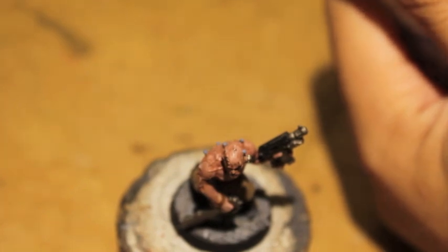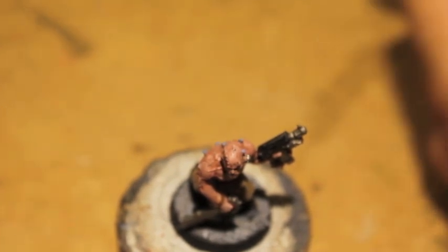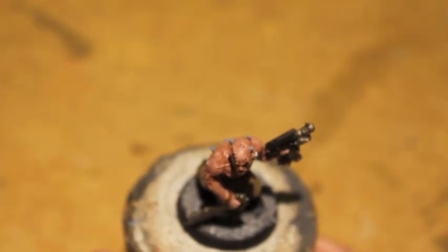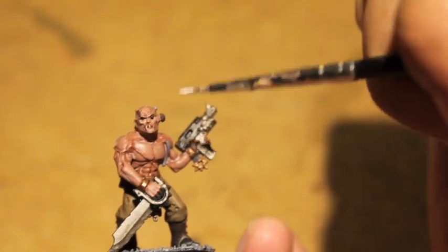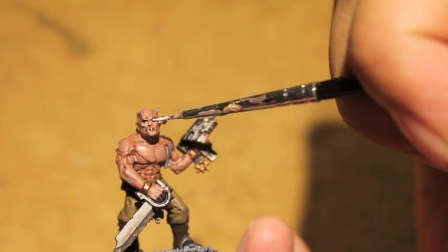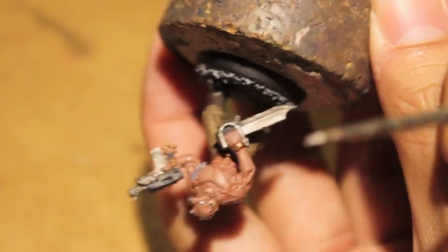I'm putting it onto my wet palette at this point. You want to get it just on the tip of your brush — you don't want to get too much white on it, because it's really, really easy to get it all over the place if it's not very precise. Here I'm showing you with the left eyeball: I'm doing, again, a horizontal application. You want to see the black at the bottom and at the top.